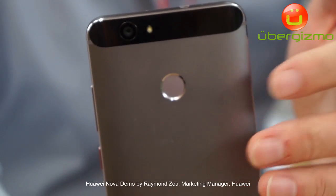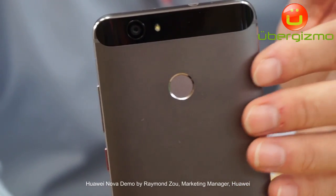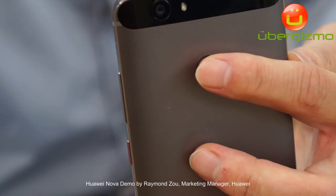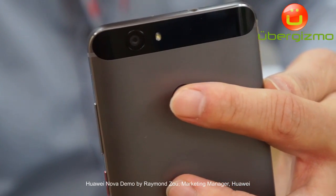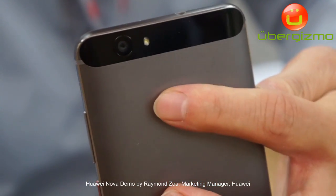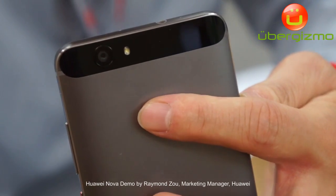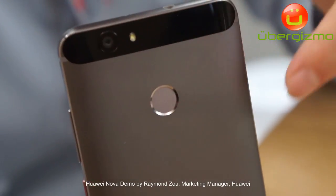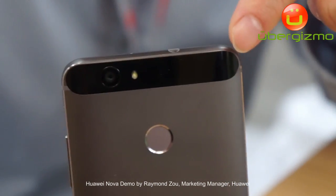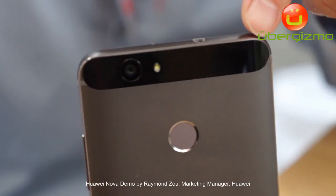The fingerprint panel can reach up to level 4 security, so with this panel you can lock the phone with very high security. But we have more functionalities than just unlocking the phone, which I will tell you later. The rear camera hardware is 12 megapixels.